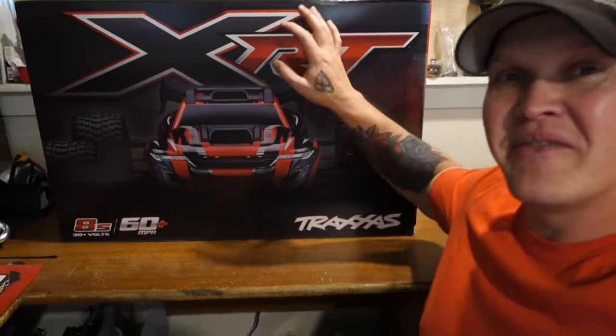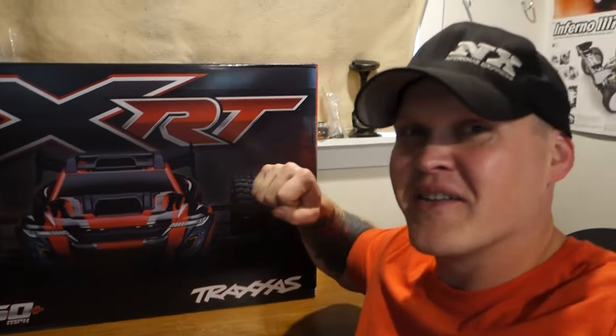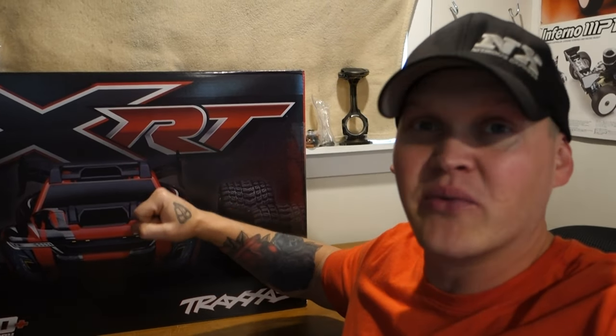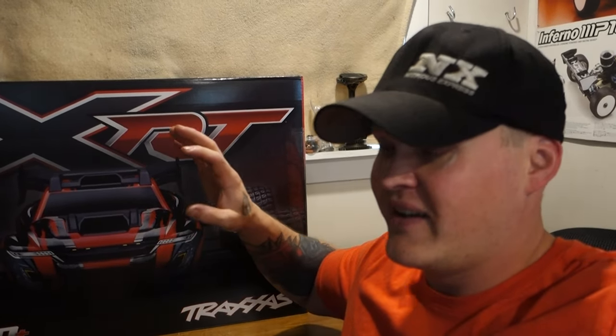Like always guys, I'm not a big fan of unboxing videos, but it's not for me. So let's open this thing, just see what all you get with it, get it together. And we'll compare it to the X-Maxx I have, just kind of side by side, see the profile of them, see what they look like sitting beside each other. And then we'll go find a place to run this.